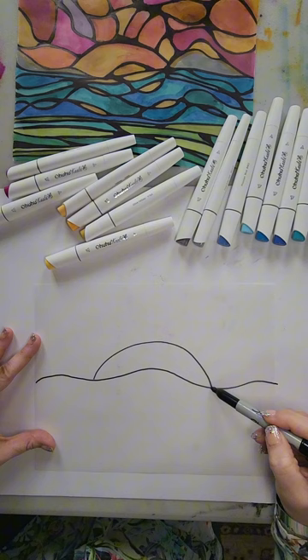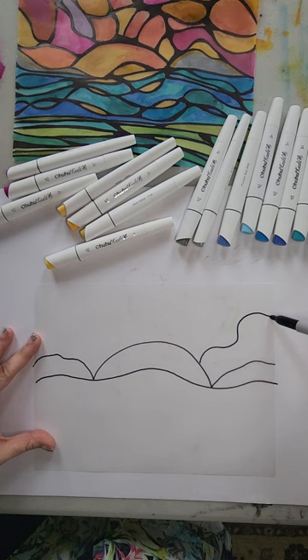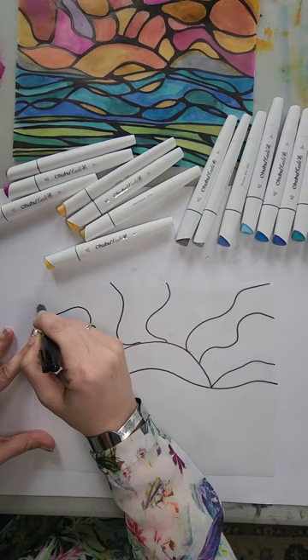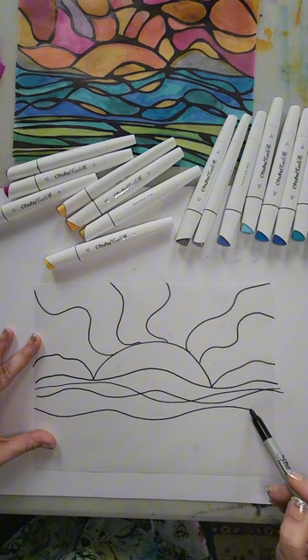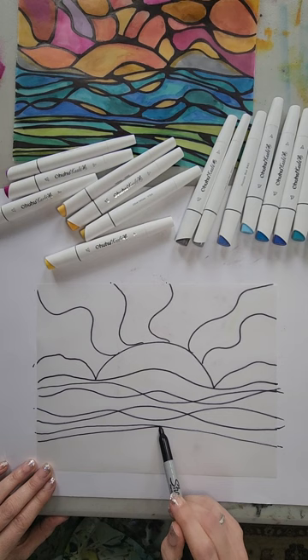Then I'm going to add the sun — kind of like a semicircle. A mountain here, a mountain there. I'm going to do the rays of the sun. Then we're going to add the waves of the water. And I'm going to add some grass or land just to give it some different colors.